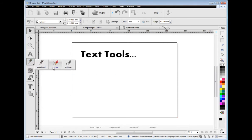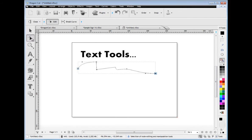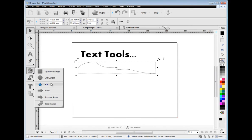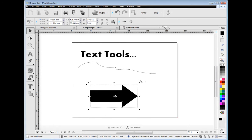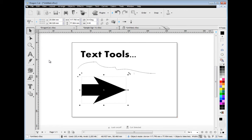You can also create curved shapes using the curve tools, and then edit the curve using the node edit tools which appear when you are editing the curves. There is also a great selection of power shapes for you to choose from, including squares, circles, stars and even arrow shapes. These power shapes allow you to adjust the shape directly on screen using the shapes' power nodes.